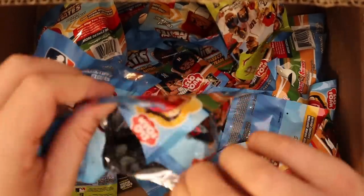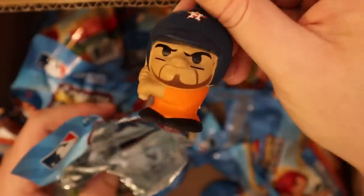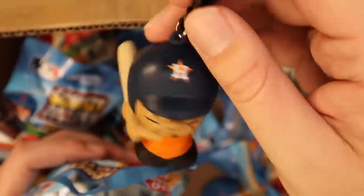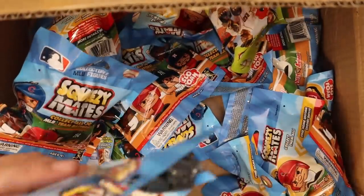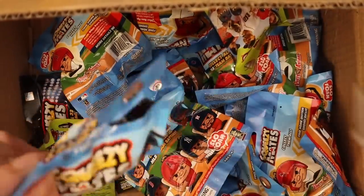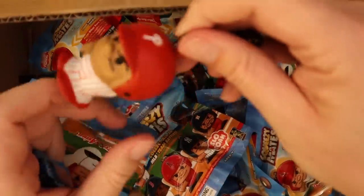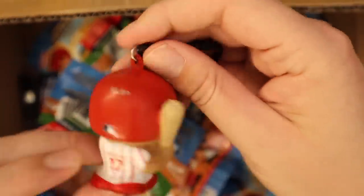I'll open a couple of these and see who we get. Hopefully no Astros... and we got an Astro. It's like a little keychain or you can use it for whatever. Is that supposed to be Altuve? Yeah, Altuve. Let's get one more — okay, that's not an Altuve or an Astro. A little Phillies guy — it's Rhys Hoskins.